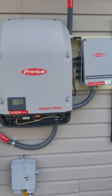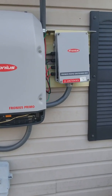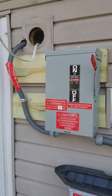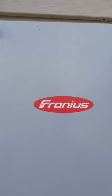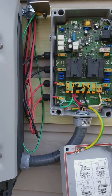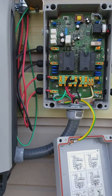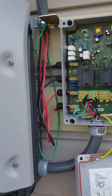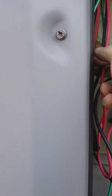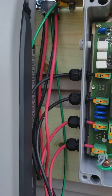Fronius Primo 7.6 and a Fronius rapid shutdown box. Got our other boxes over here. Nobody on the internet shows wiring and all that — this is just so I can wire this type of system again at a different house if I buy one. Got the wires coming down, two sets of panels up above on the roof — one set and another set.